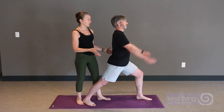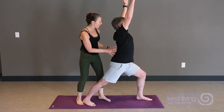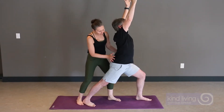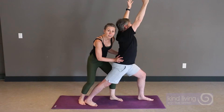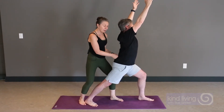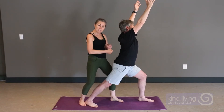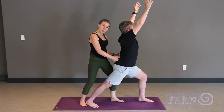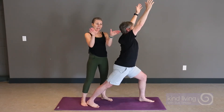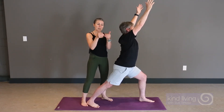Rob is going to do his version of Warrior One, reaching the arms up and getting his front knee close to 90 degrees. Some things can happen if I insisted on pressing his right hip forward and the left hip back — over a period of time, that could create some instability of the sacroiliac joints.